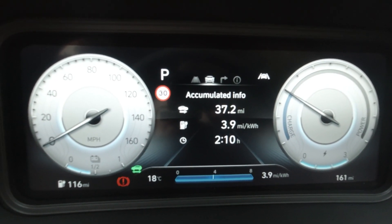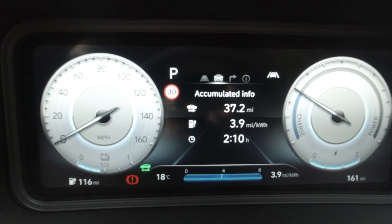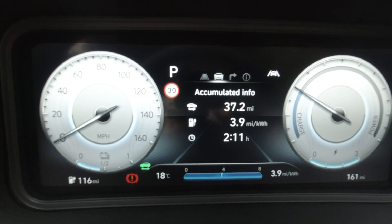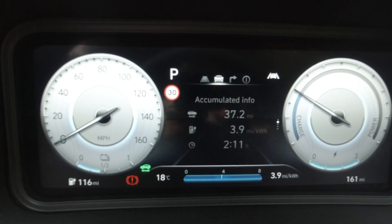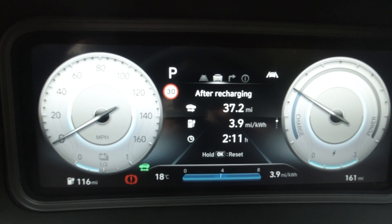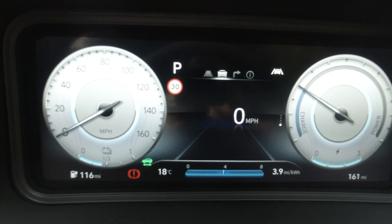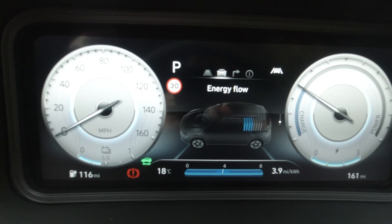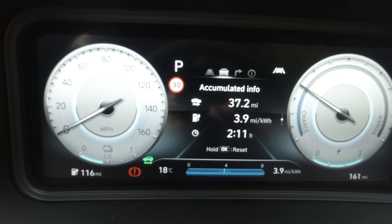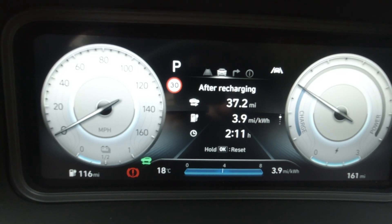The central part of the display is where you can show different information. Along the top there are four icons — a little road, a car, a turn signal, and an info icon. On the car-related section, this is your driving info, and within that you can change what you see. You have drive information, a digital speedometer, and energy flow — I find that one absolutely pointless on electric cars. The accumulated info is the one I find most useful: it gives you your miles done and also your miles per kilowatt hour, so how efficient you are.